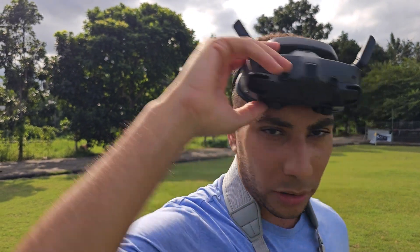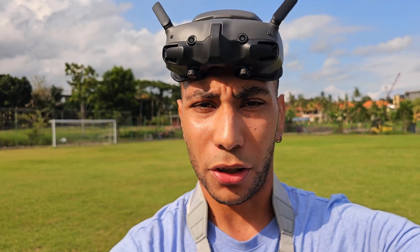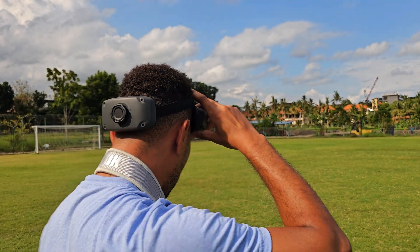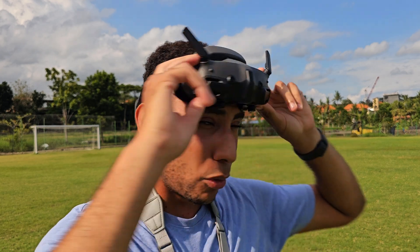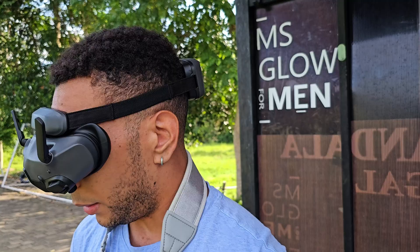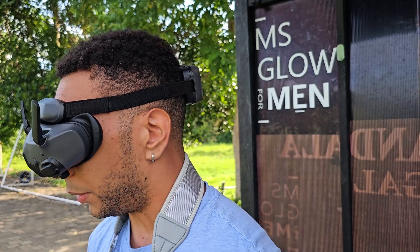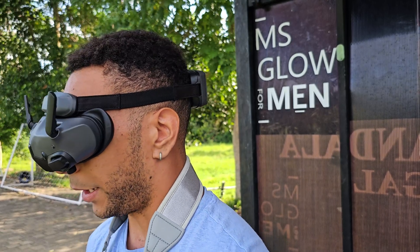I still need to look into why we're getting GPS loss on high throttle punches. Maybe I'll change the UART that the GPS is on, but for now it seems to be working. Still not showing me total distance covered on the end screen, which is a bit weird, but we'll carry on.